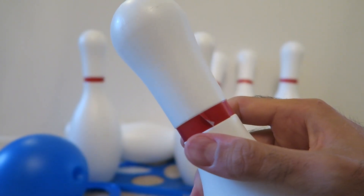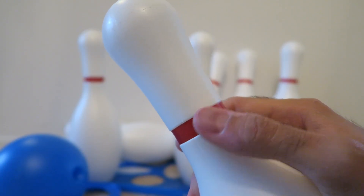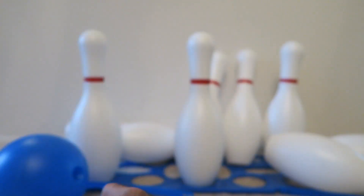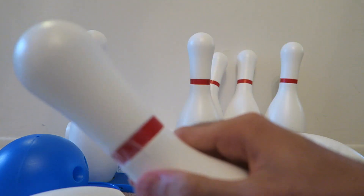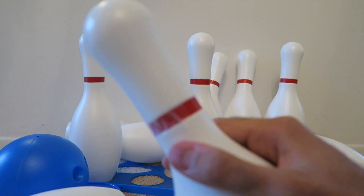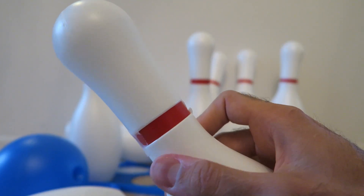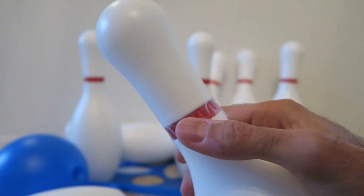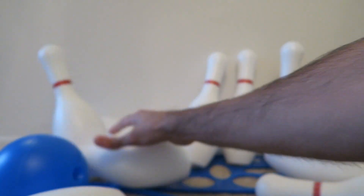One of the things I did notice about this bowling set is that the red tape around the pin is already peeling off since like day one on a few of the pins. It's not going to affect the way the toy operates, but it is something that if you spend like $25 on bowling pins, you want them to be a little bit better put together.